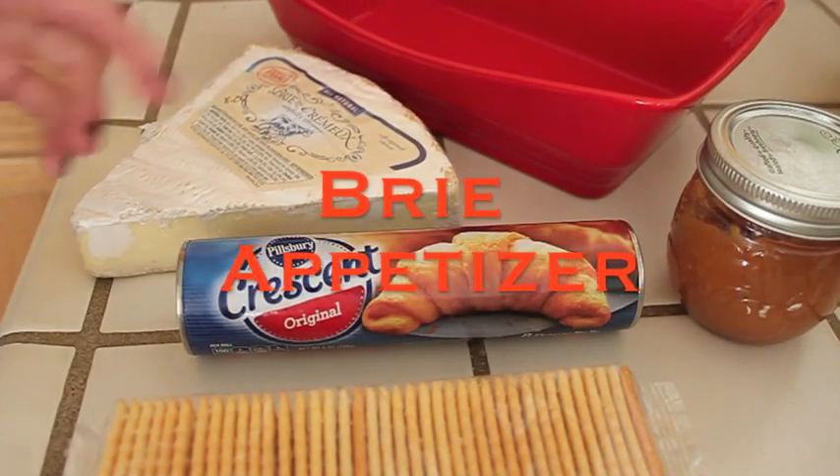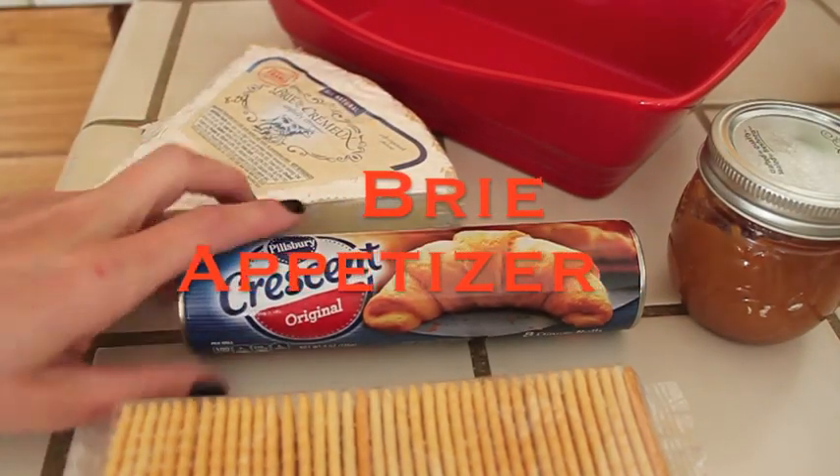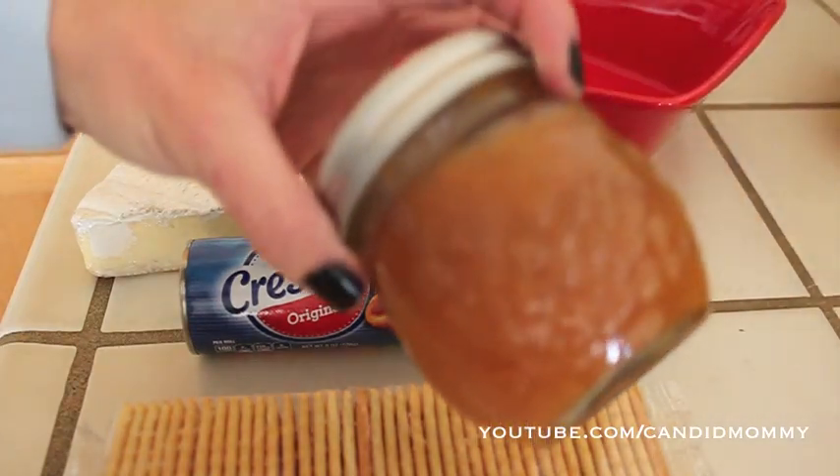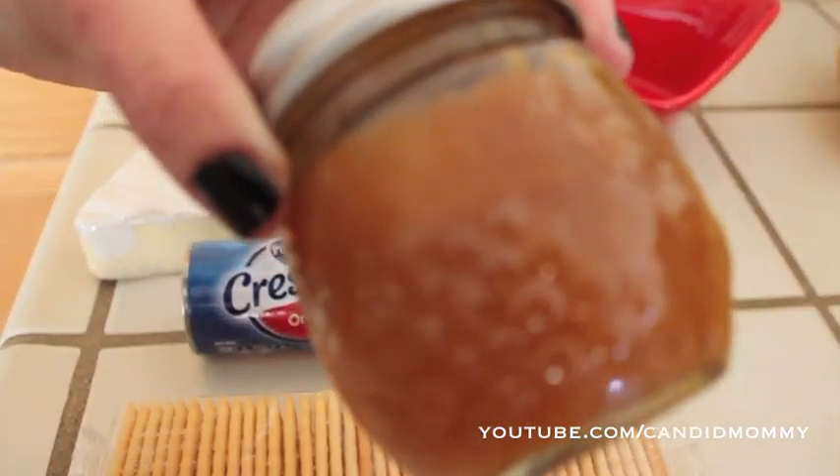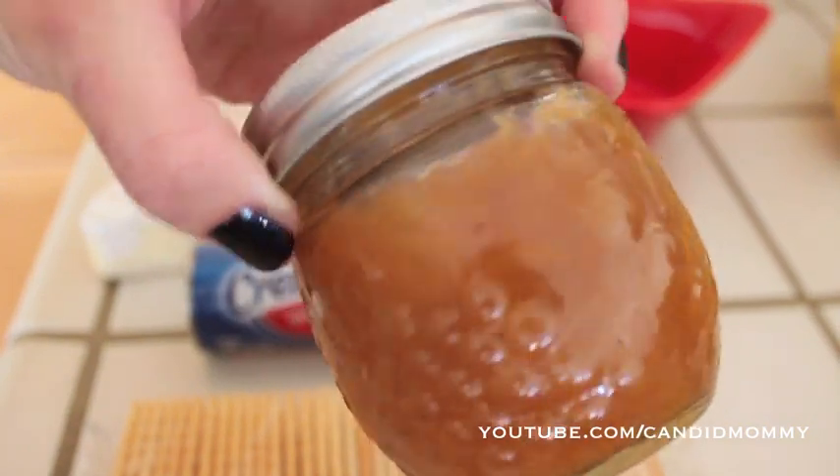Hey guys, I'm going to share with you the recipe for the very much requested Brie appetizer I shared in — I think a day-in-the-life video. Anyhow, what you're gonna need for this recipe is a jar of jam or jelly.